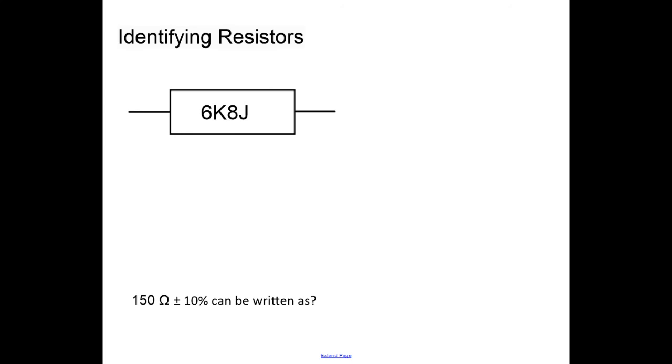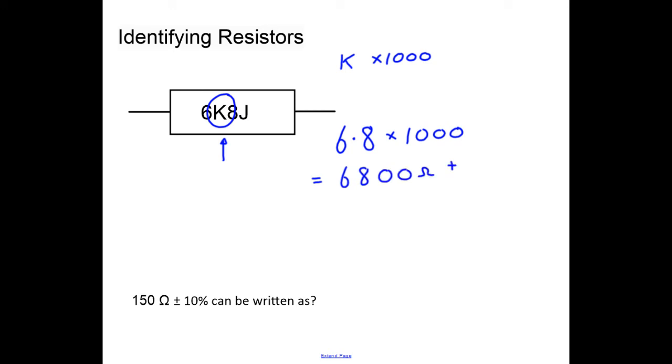Now we look at recording resistor values that don't use the color code. The letter k has two jobs: it represents a multiplying factor of one thousand, and it marks the decimal place position. So our value is 6 and 8 with the decimal place between them, multiplied by one thousand — giving 6,800 ohms. The j at the end is the tolerance, representing five percent.